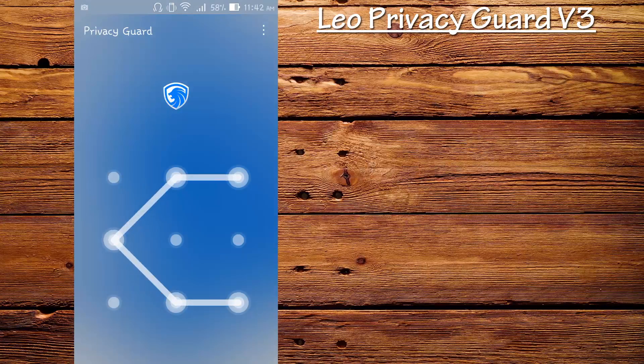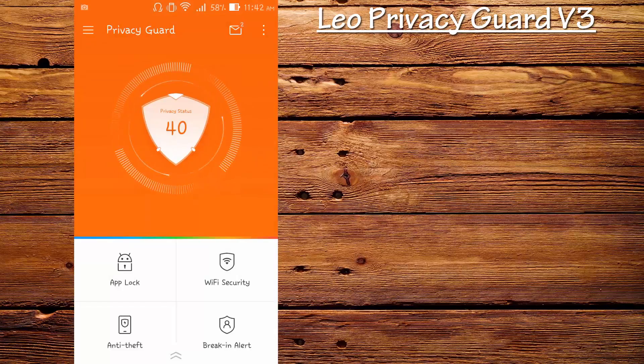This is the pattern I set up for the first time, and this is the animation and the UI — these are the features you see while just opening Leo Privacy Guard. The application has been updated with new features and the UI has also been upgraded, and this looks really great.